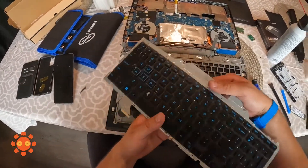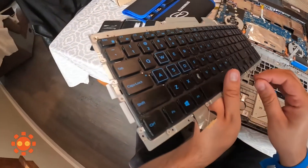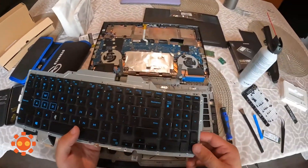Look at that. Now of course if you have your own keyboard to replace it with, that would be great too. I don't really know — yeah, I'm not going to do anything else with it really.